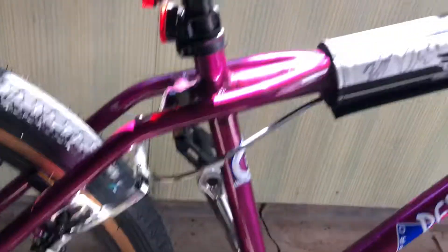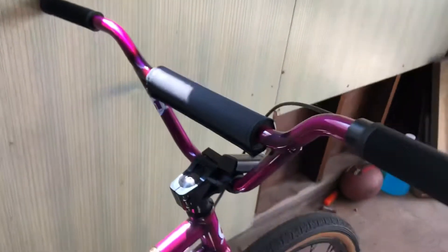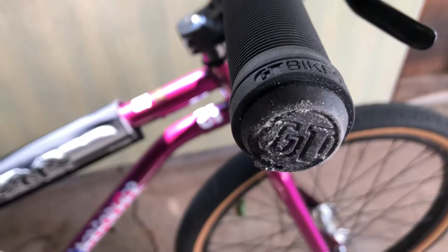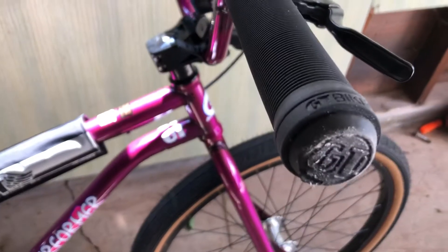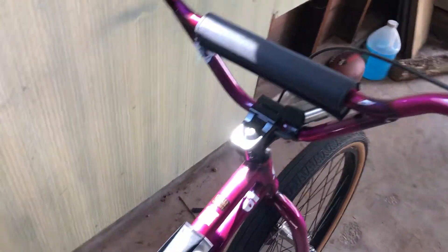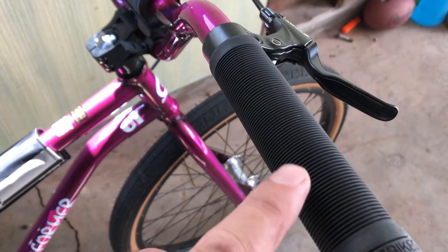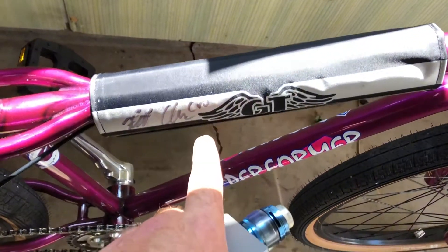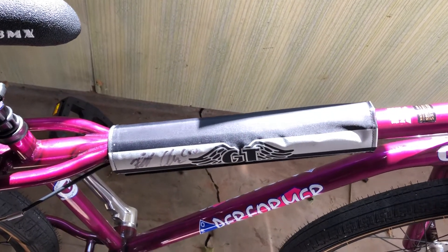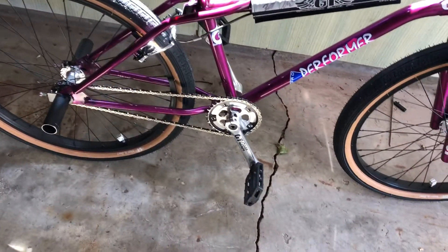The other bike has GT Smoothies — white, hard, basically no tread. The other one's got a white seat; this one's got the black seat. The other one's got polished chromoly silver handlebars; this one's got the same color as the frame. My son got a little scuff right there on the wall. The other bike has white GT grips; this one's got black. This one has black and gray pads; that one's got white, blue, and the GT lettering is yellow on that bike. Black pedals just like this one.